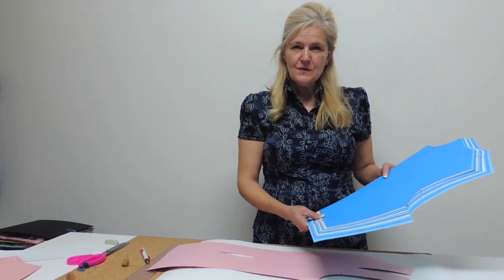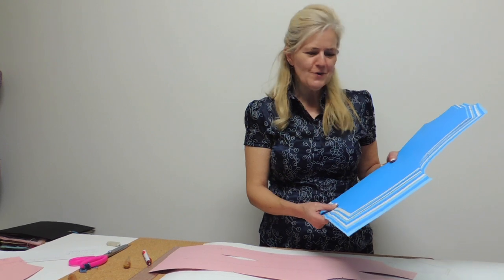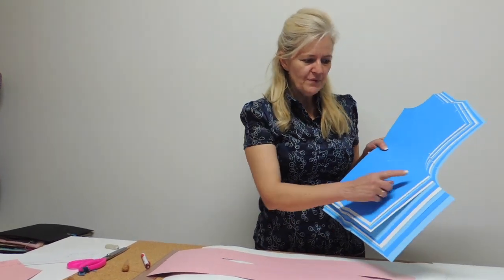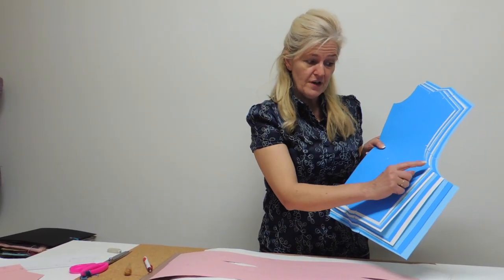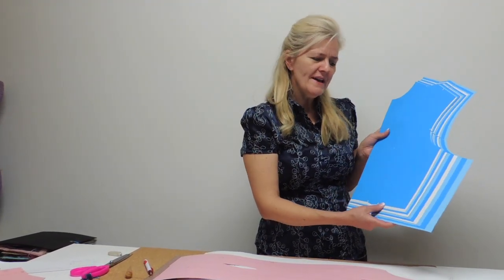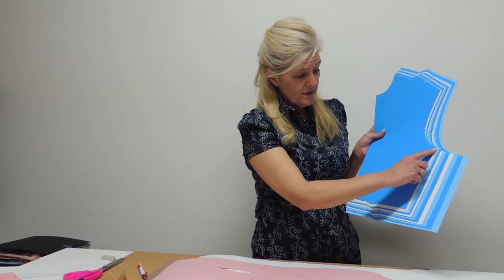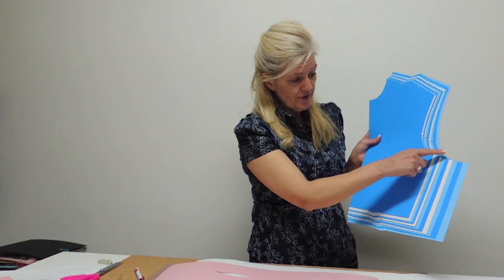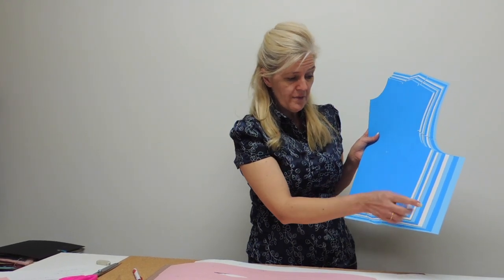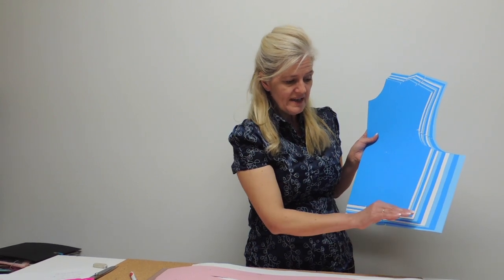The second question was from student RND1. She was asking me if we use the same grading of the underarm point at the waist level, and the answer is no — it's slightly different. When you have your underarm point, it's moving up and down 0.3cm. The waist point has the same horizontal grading, but it's moving 0.5cm per size.